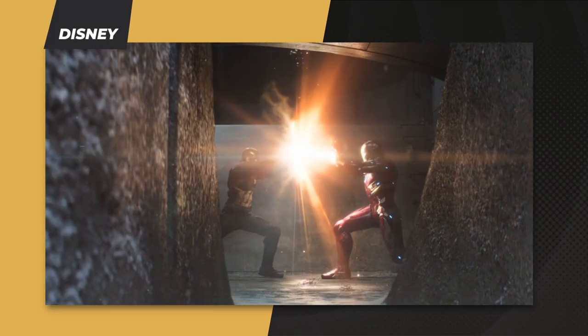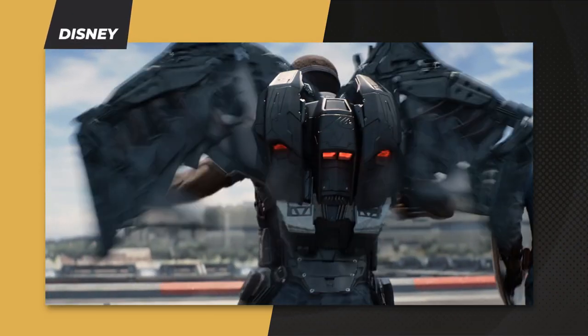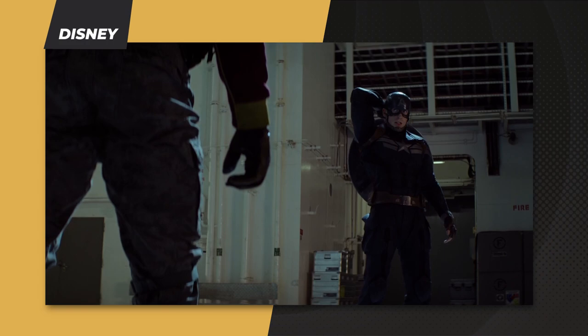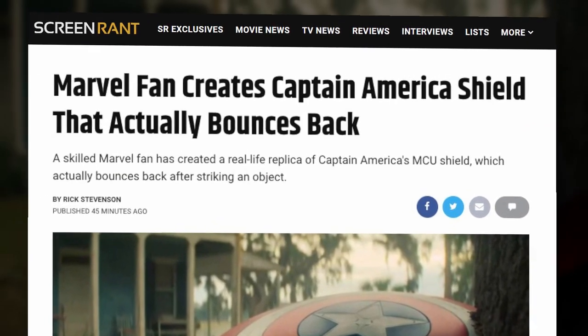Folks, I think we've found the love child of Tony Stark and Steve Rogers. Welcome to Screen Rant News, I'm Ben Skipper. Marvel has always been about everyday people daring to do the impossible. Well, one talented Marvel fan has done just that and created a Captain America shield that actually bounces back.